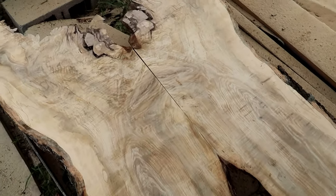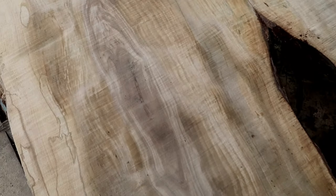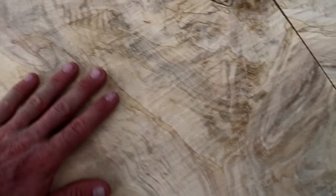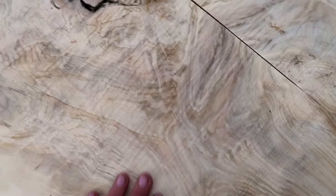Well guys, I still don't know what kind of wood it is but it is gorgeous. I mean, check out the grain in here — the color that's in the grain, there's a little bit of spalting going on in this. I mean, this is just beautiful.